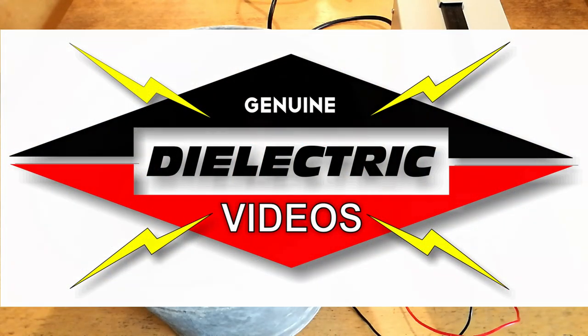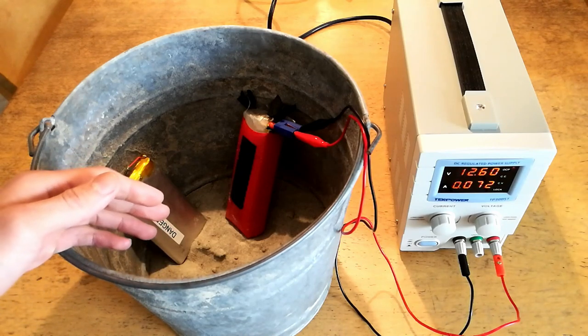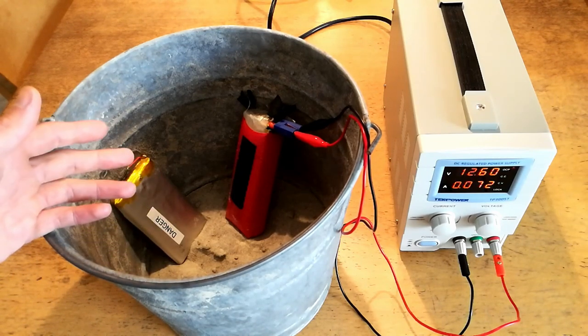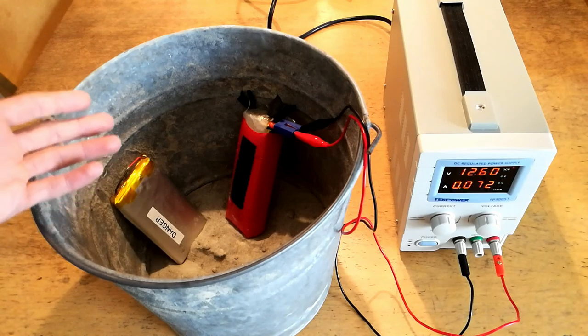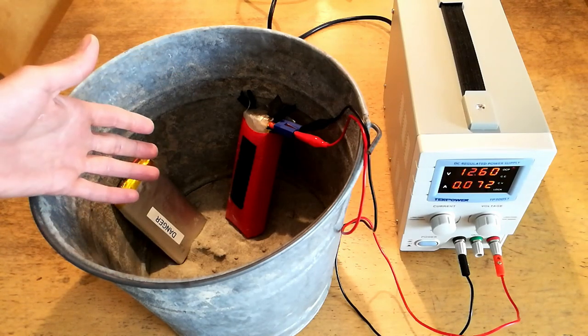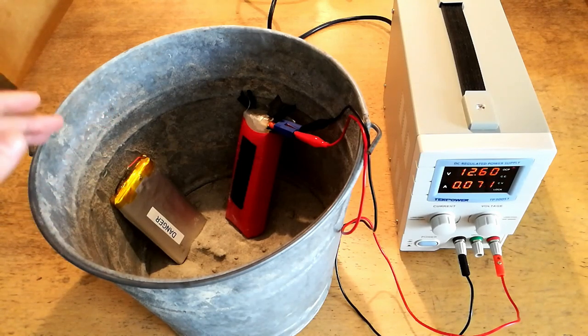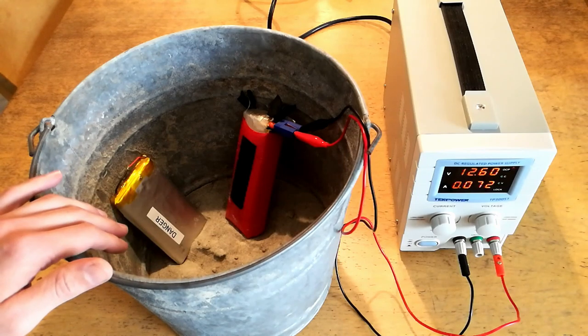Welcome back to Dielectric Videos. If like me you're an electronics enthusiast and you enjoy designing portable electronics, you may find that after a while you come up with a collection of old or potentially damaged lithium polymer or lithium ion cells. If this is the case, then proper disposal of these cells is of paramount importance to the safety of your laboratory.